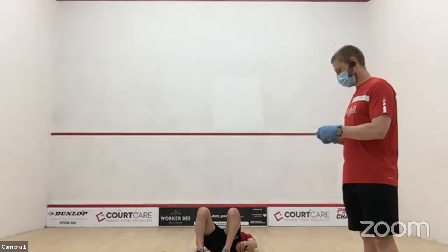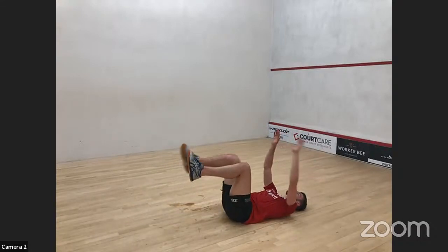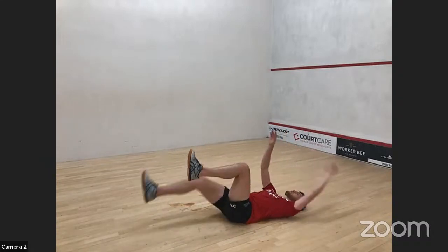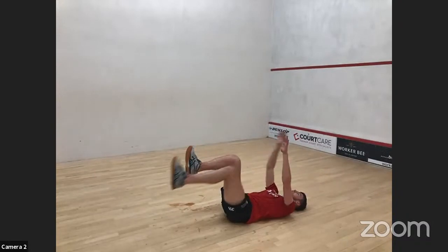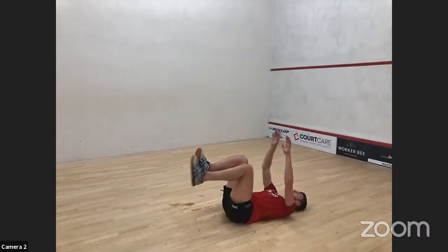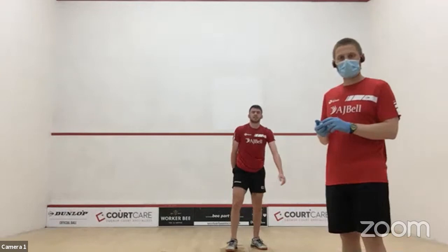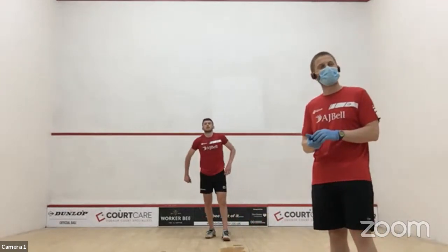Final push — three, two, one, go. Five seconds, two, one, and done. Well done Patrick Rooney! And well done everyone out there who's done it as well — hopefully you've worked hard today.